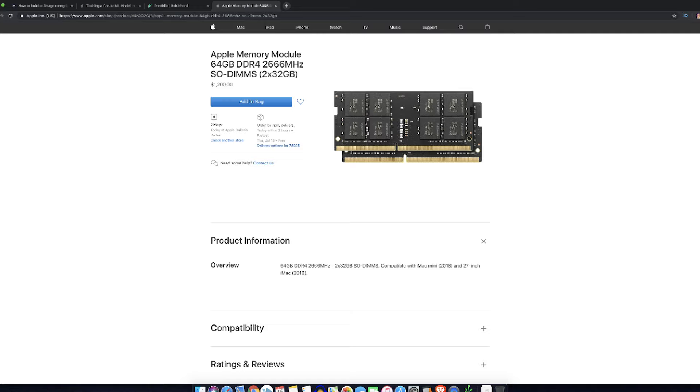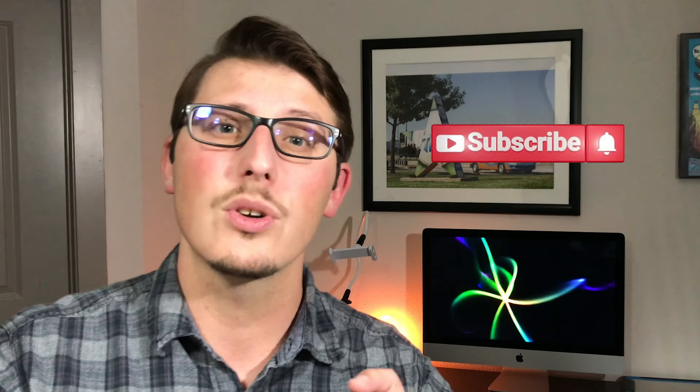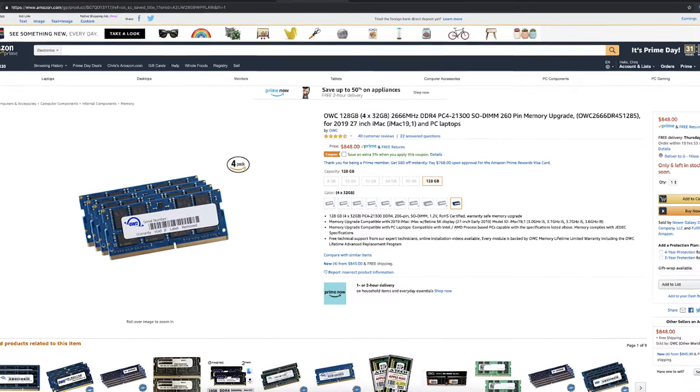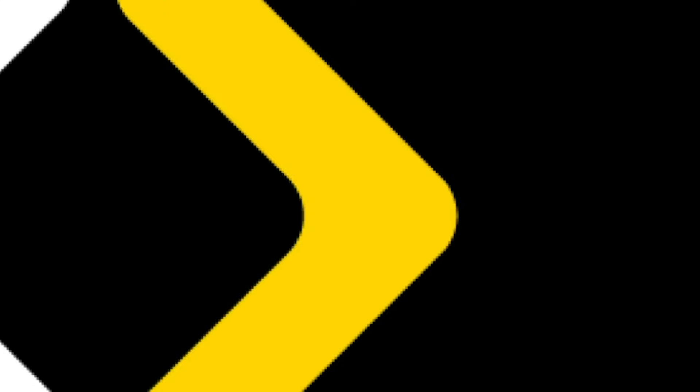At Committed 3D Tech we don't just invest and review technology, we're also developing it. One of the things we're working on right now is a very complex visual neural network for an app I'm developing, and this computer is going to help with that a lot. A big reason is the 128 gigabytes of memory I upgraded. If I were to buy that memory from Apple directly it would cost around $2,400 — instead I went to a third party and I'm going to install it myself. I'll post that video, so subscribe and turn on notifications. That memory upgrade is only going to cost me a little under $900.